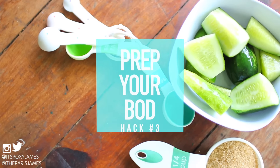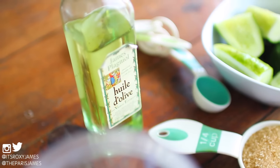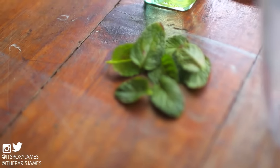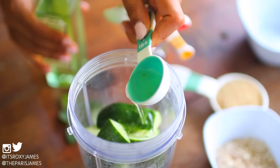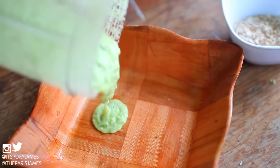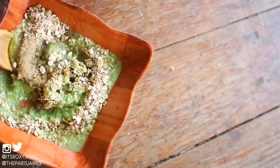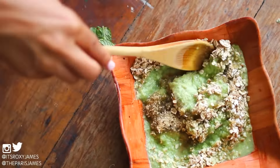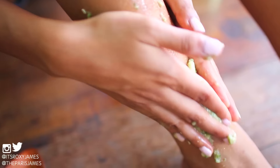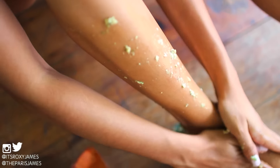The third hack is to prep your body for spring. Now that the cold harsh winter is so over, it's time to get ready for spring and summer, and a great way to do that is to exfoliate your skin. We made this scrub using two cucumbers, olive oil, a quarter cup of brown sugar and a quarter cup of oats. First we blended the cucumbers and added it to the other ingredients, then we topped it off with mint leaves for that extra refreshing feel. This is a perfect exfoliating scrub to get your feet ready for that sunny exposure — not to mention it smells and feels so good.